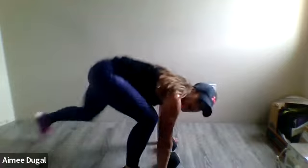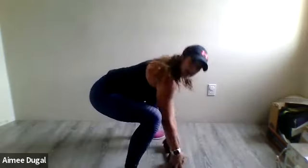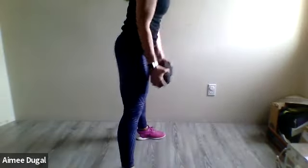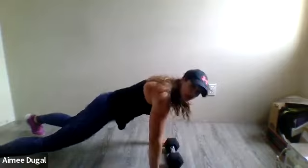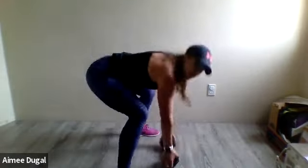Switch — back to your burpees with bicep curl. Breathe, stay in that plank position, here we go, walk it in, all the way up, and then curl, drop it down, hop it back, hop back in, curl. Choose your pace, what works best for you — you got this, hop it or walk it. Time!